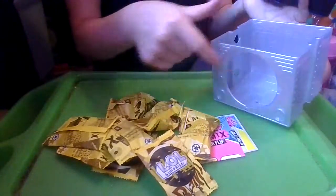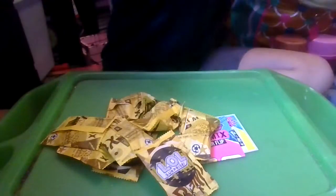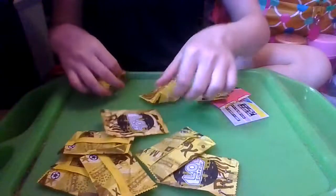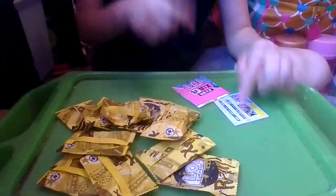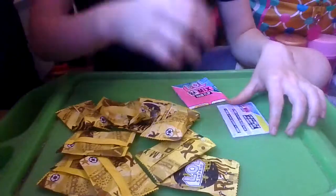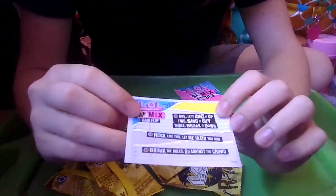Let's move all the pieces out of the way. Inside we have 1, 2, 3, 4, 5, 6, 7, 8, 9 surprises, plus the checklist and the stickers, and our doll and the record down here. Let's look at the stickers first — it says LOL Surprise Remix Hair Flip.